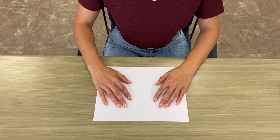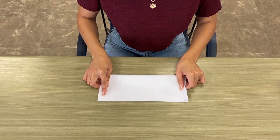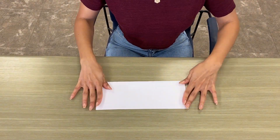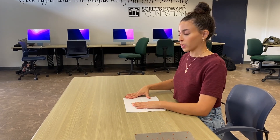Hello, today I will be teaching you how to make a paper airplane. First, we're going to fold our paper hot dog style. Then we're going to open it up and bring both top corners in to create two triangles.